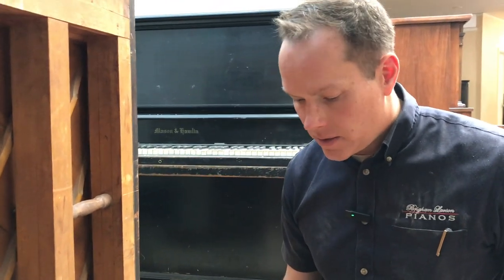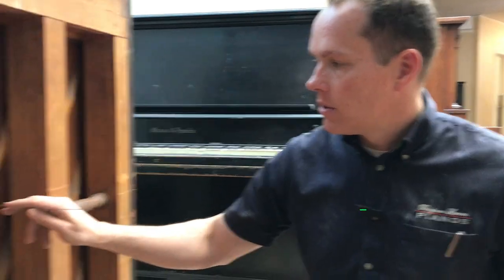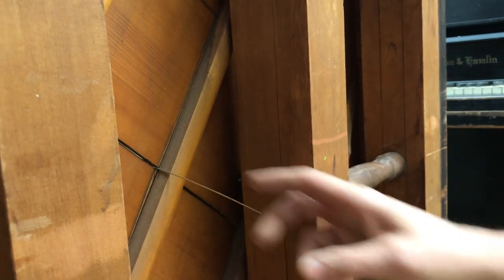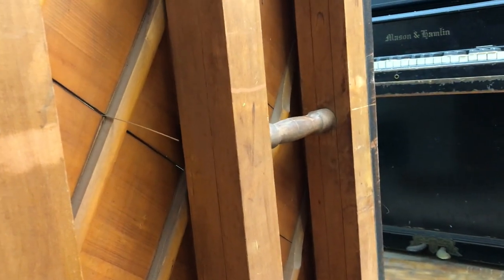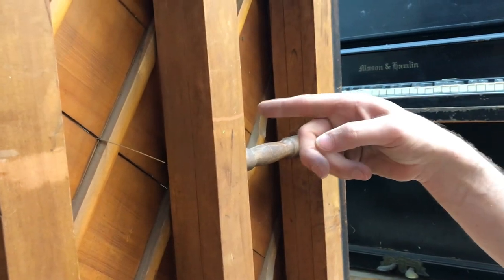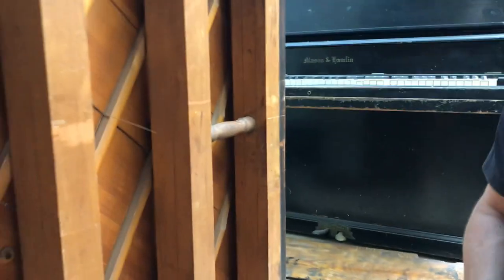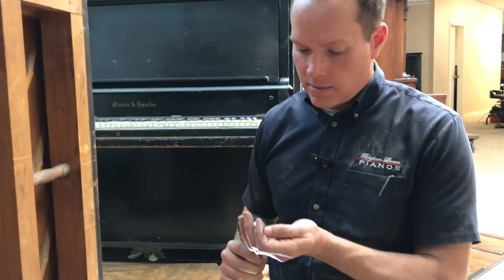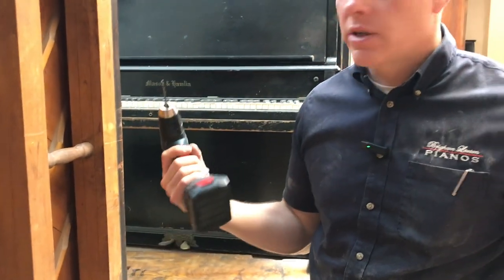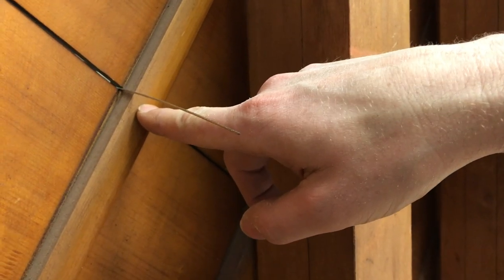First we'll figure out exactly where we are with this particular crack. Fortunately we can put a string through there to kind of mark our spot, so we know exactly where we're going to be drilling. I'm going to put a screw from the other side in towards this direction. You can do it from the back going into the rib, but this is a better way to go if you have access on the other side. First thing is we're just going to drill through the soundboard only - right in there, but on the other side through the soundboard only.